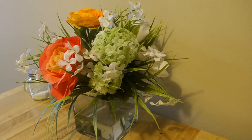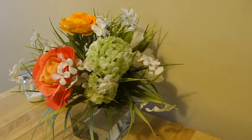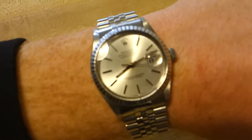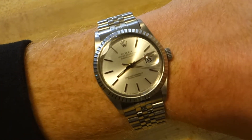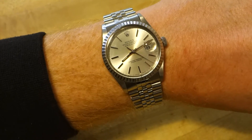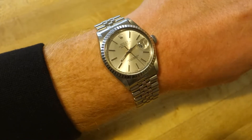Before I get into the video I figured I'd give you a quick wrist check, just to show you what I'm wearing today — kind of ironic compared to what I'm about to talk about. Today I am wearing my favorite watch, my Datejust. Yeah, it's a little bit out of our $50 budget today, but that's what I'm wearing. So without further ado, let's get into the video.